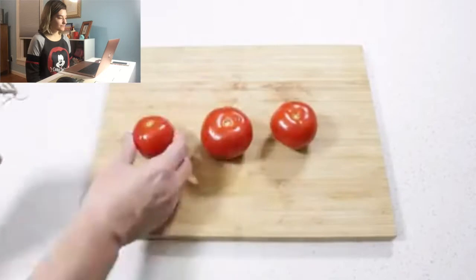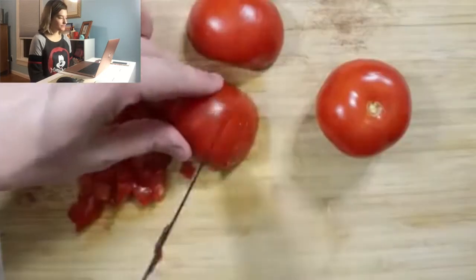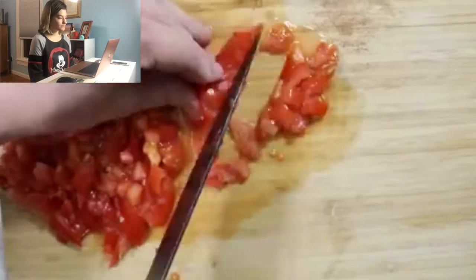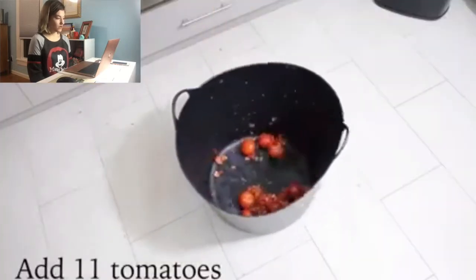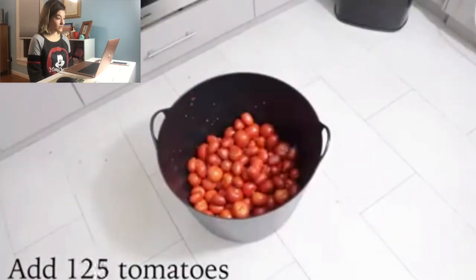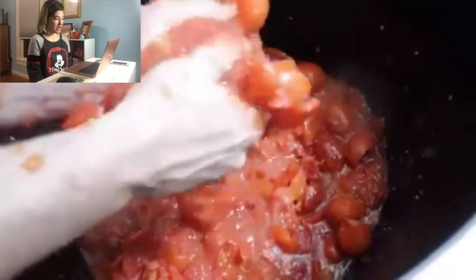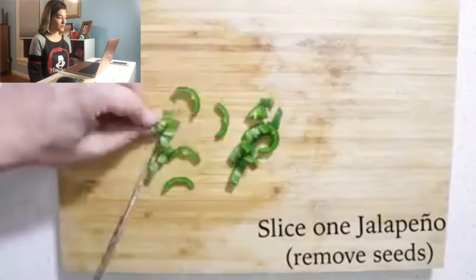Finally chopped through tomatoes. Oh okay, that's a lot of tomatoes. Okay then, slice one jalapeno, remove seeds. You sure you want your feet in your salsa?